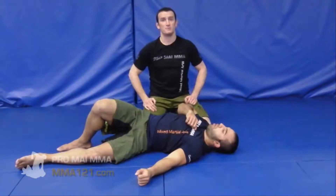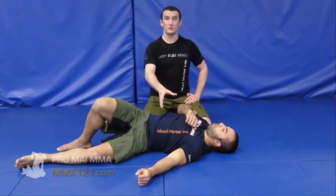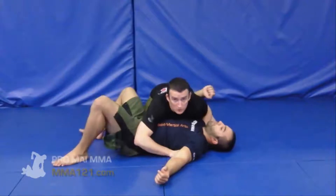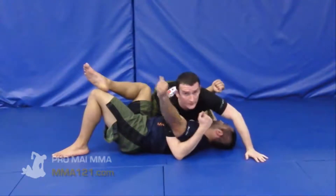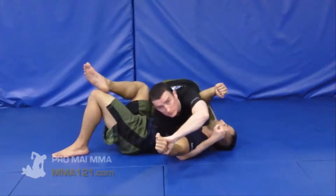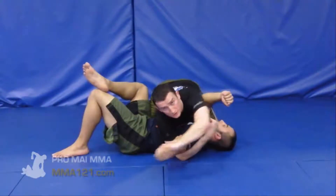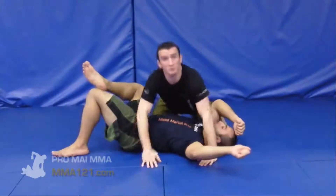Most of this is done from side control — laying across the person and looking at different ways of tying up that arm. This is not the only way to tie up that arm; it's a very specific focus through this series, but it's a very effective way of taking a lot of power out of the person's arm in this position. We can do this with the bottom arm coming in or with the top arm, and we're going to look at both.